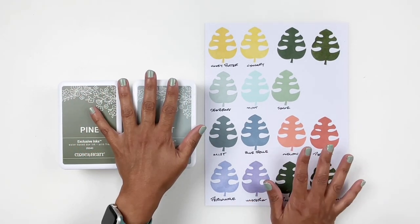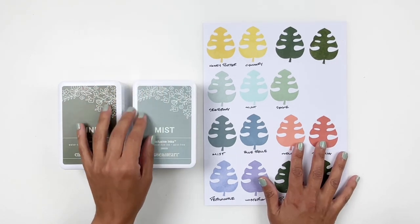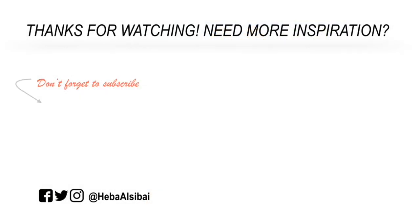I hope you enjoyed watching this video. If you did, please give me a thumbs up. And if you are new to my channel, please consider subscribing. I'll have Beth Ann's information and links in the description box for you. I hope to see you guys very soon. Bye!